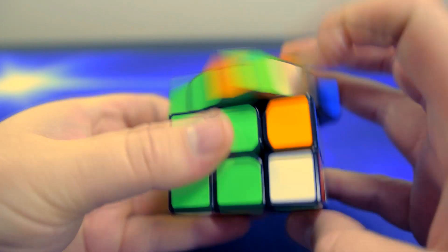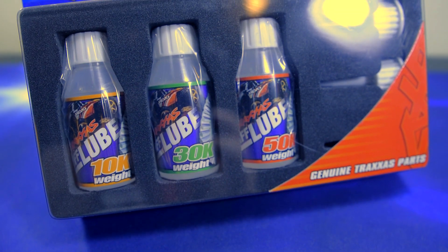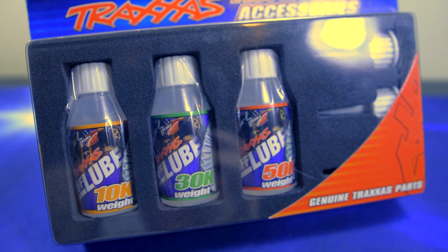Out of the box, this puzzle is relatively fast, but it can be made a lot more controllable with a bit of silicone lubrication.